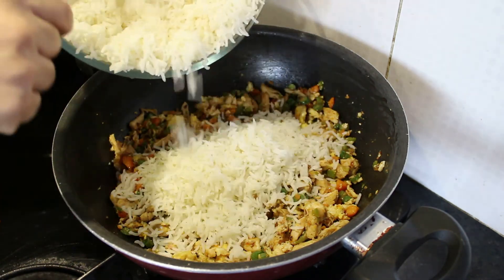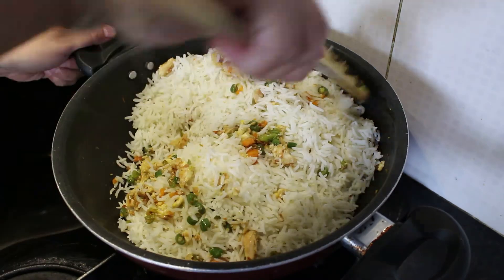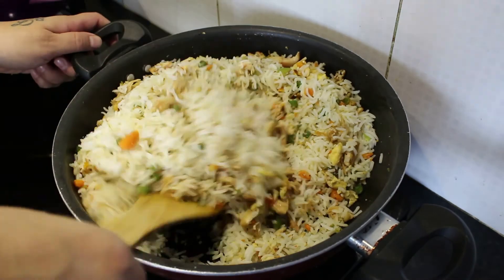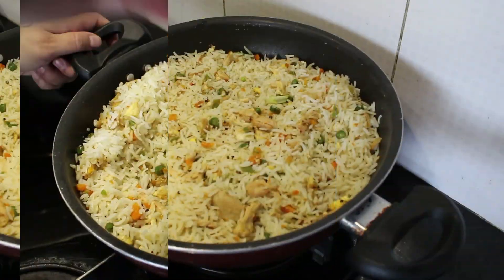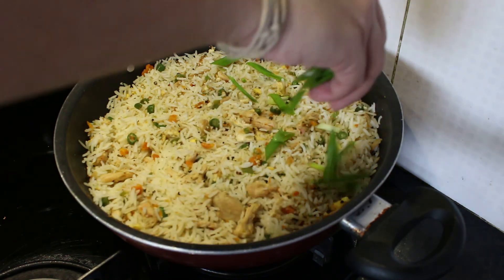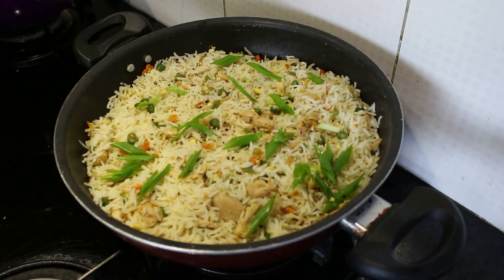After adding the rice, gently mix all these ingredients together. Now I'll garnish our fried rice with spring onion, and our egg chicken fried rice is ready to serve.